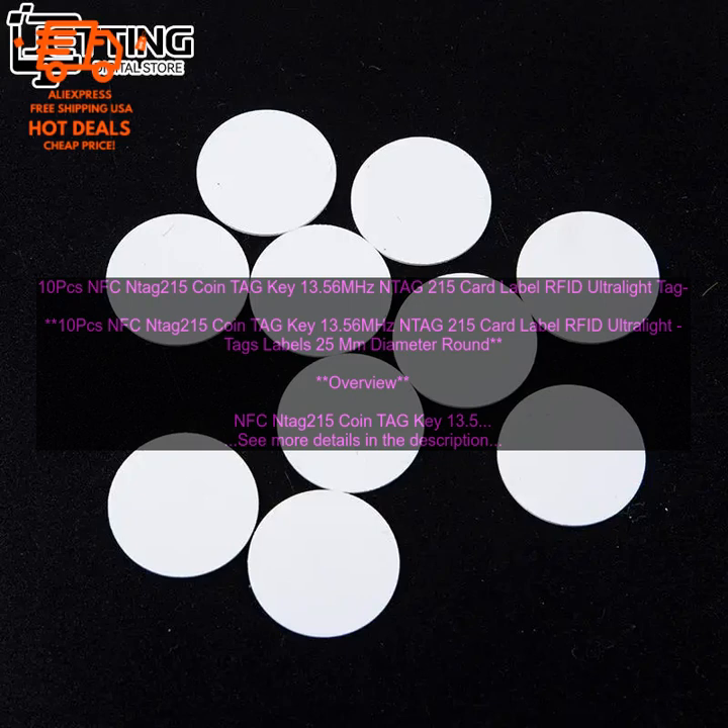Pricing: These tags are available for purchase online and in retail stores. Prices typically range from $10 to $20 per pack.